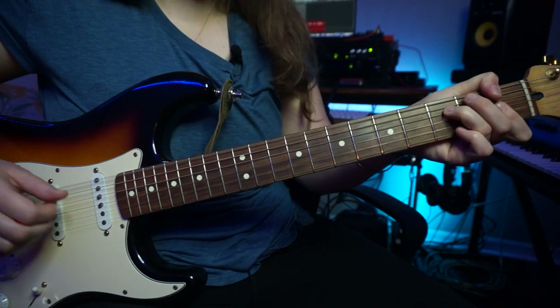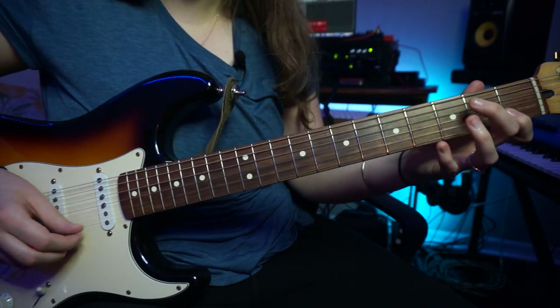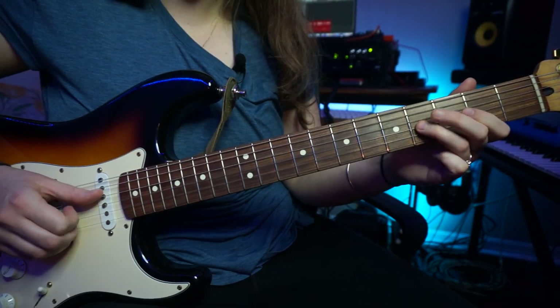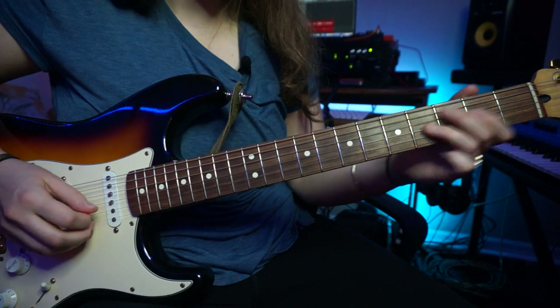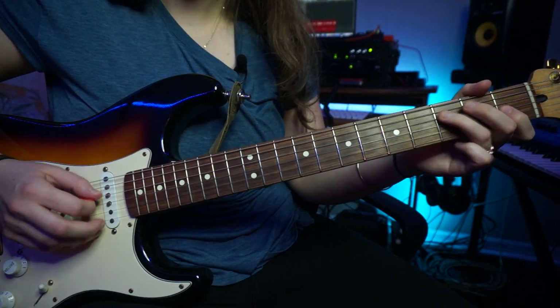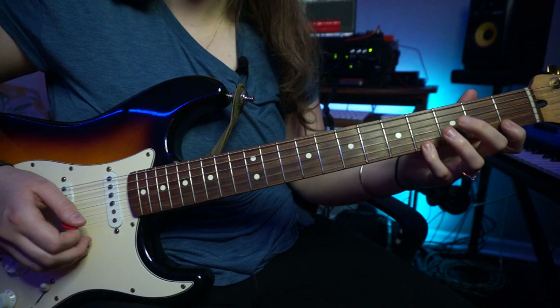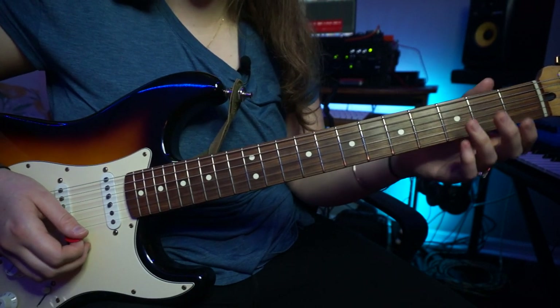Then he's going to go to this F minor pentatonic shape, with the blues note in there, which is the sharp four. So that's all out of this F minor pentatonic.